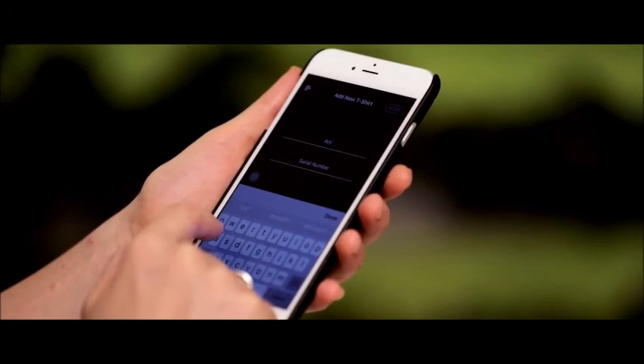The Signal app is available to download for free. Connect your t-shirt with your app using Bluetooth connection.